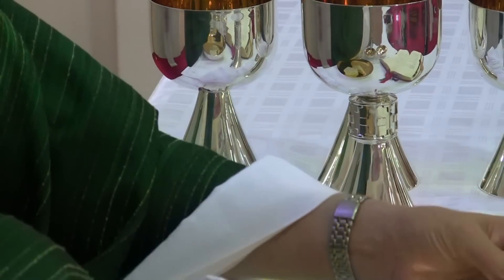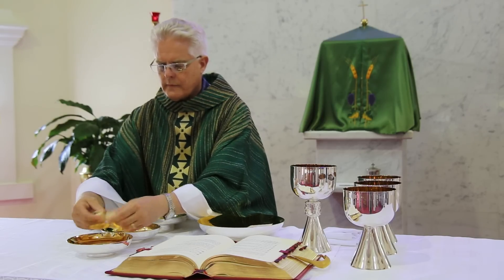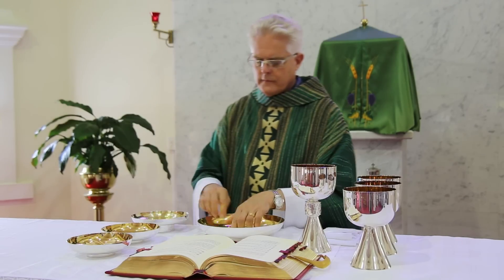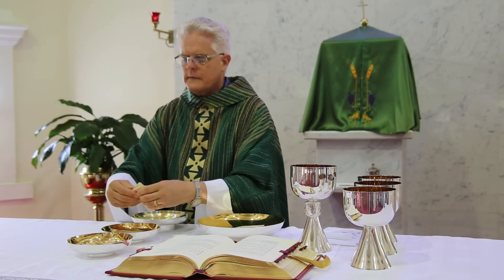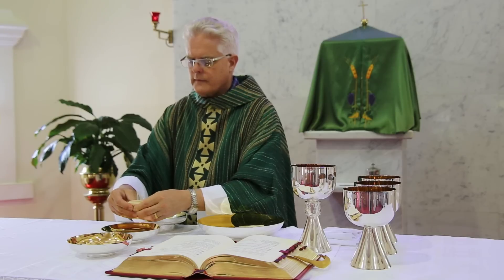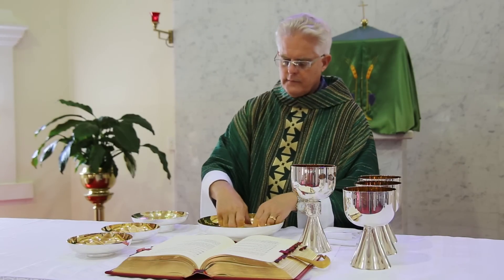Breaking the bread will not be prolonged if you do it like this. First, break each bread in half. The marks on each bread will now be aligned, and then they can all be broken together. Each quarter goes into its own vessel. This can easily be done in the time taken to sing the Lamb of God.